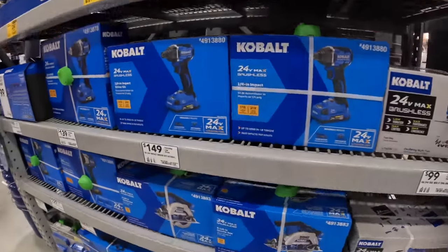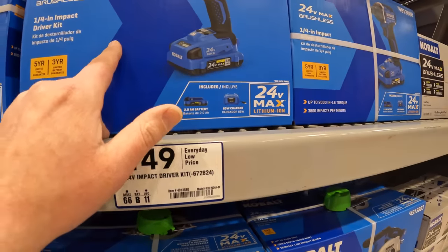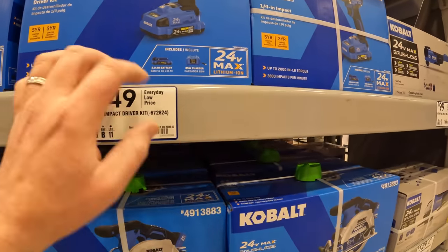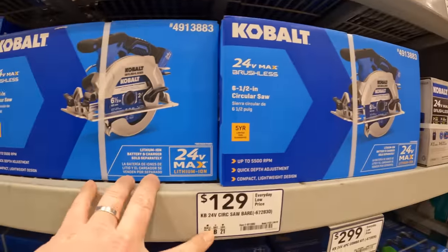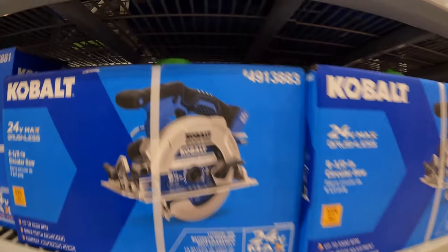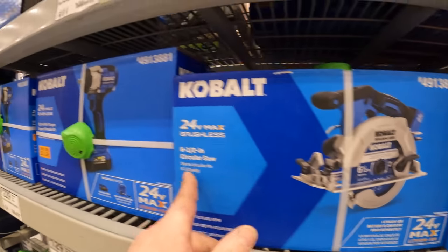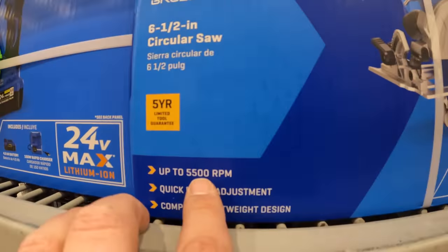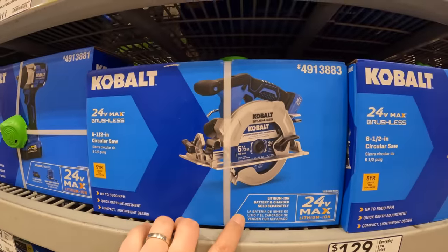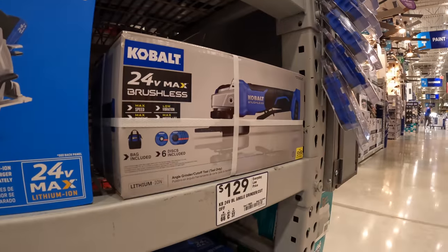They have some other stuff here. $149 just for the impact driver kit — you might as well take that deal and you get the drill driver for free. So $129 for their 24-volt circular saw — not a problem. That is a six-and-a-half inch, 5500 RPM, brushless of course.